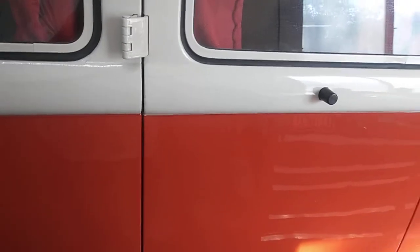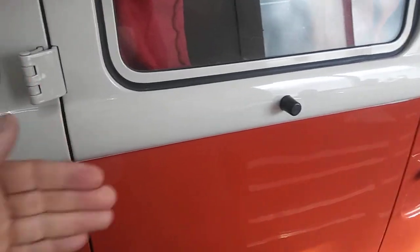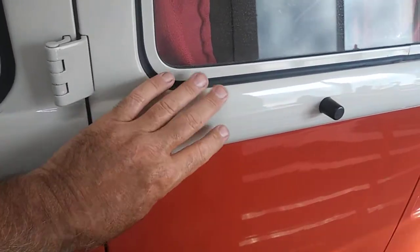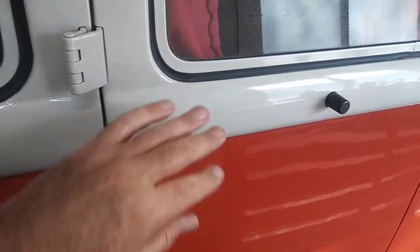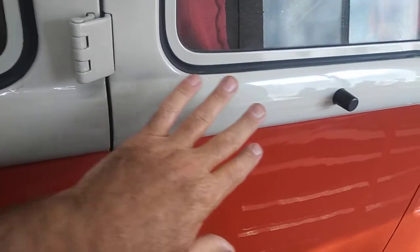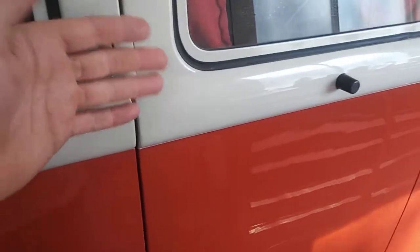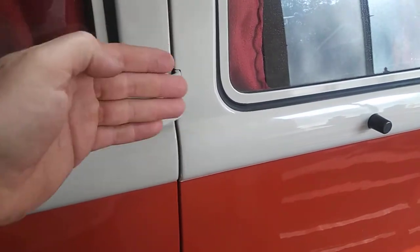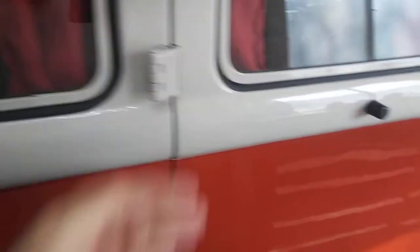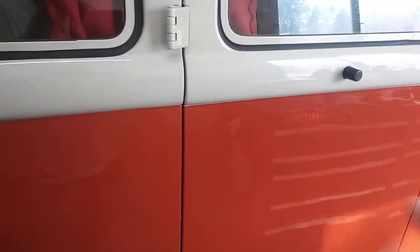If the clear smears when you touch it, wait longer. If your fingerprint just leaves a print with no string, you waited too long. You want the next coat to melt into the one before it. If the first coat has already started to catalyze and you go back over it, you'll either get runs trying to lay it on heavier, or orange peel because you put it on too dry. It'll dry onto the coat instead of melting into it. That's where hardener speed makes the difference.